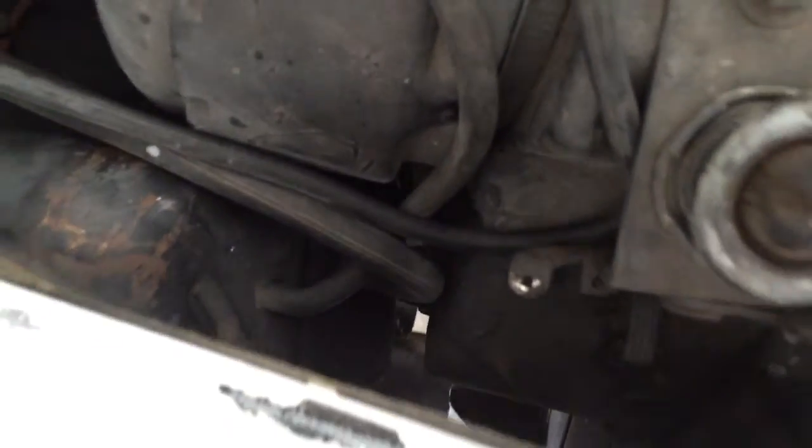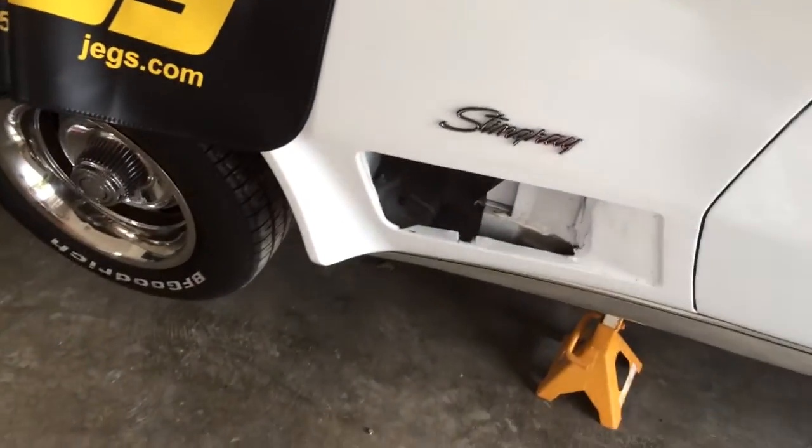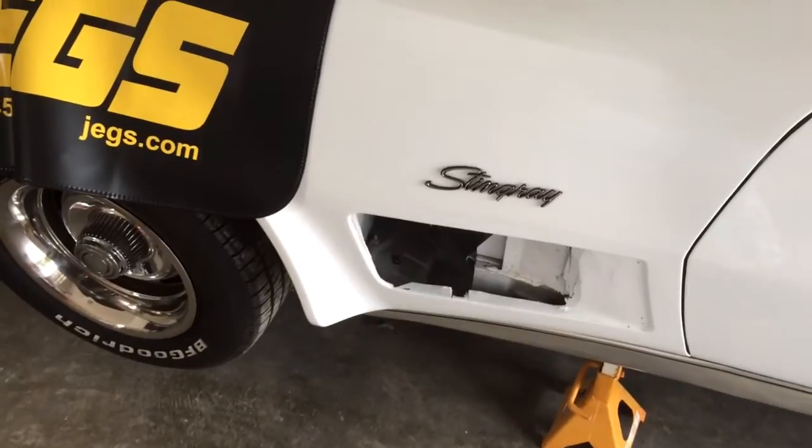Pull that down from underneath and the hood will come right up. That's the easiest way I've found to do it, and if you have a broken cable, good luck with it. Not too big of a job.